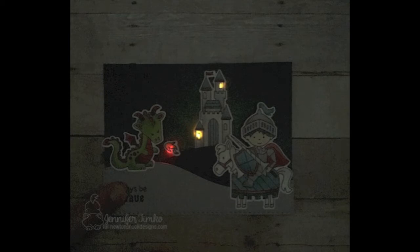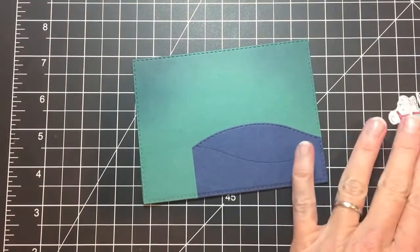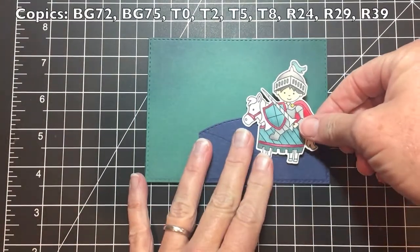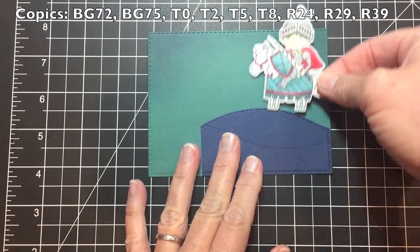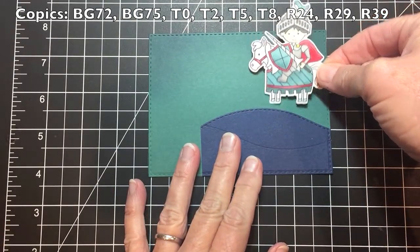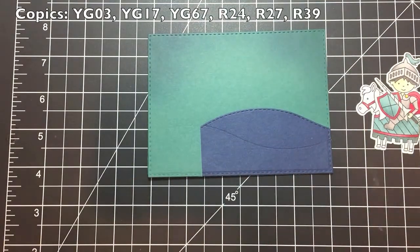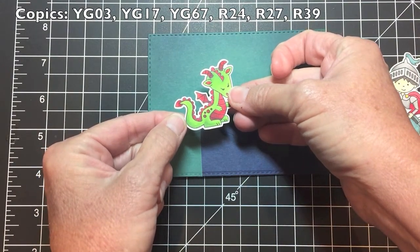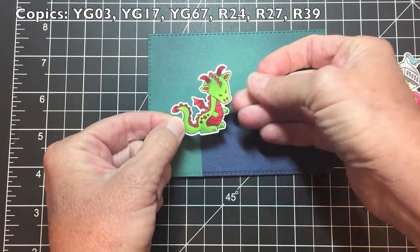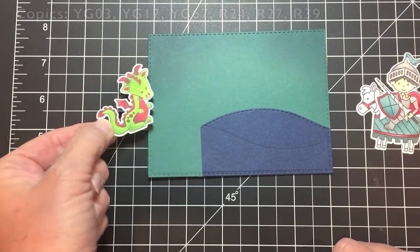This is Jennifer Timko with Stampin' on the Fly. I'm here to talk about how I made this light-up card as part of a collaboration between Newton's Nook Designs and Chibitronics. I started by coloring all of my elements from the Knight's Quest stamp set from Newton's Nook, and I'm showing you all the different Copic markers I used to color them just to save some time, because the most important part of this video is how the actual circuits work.